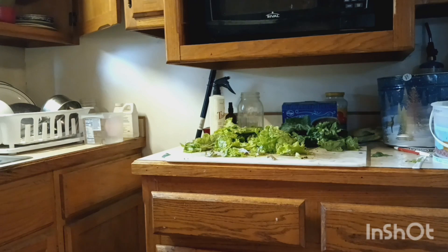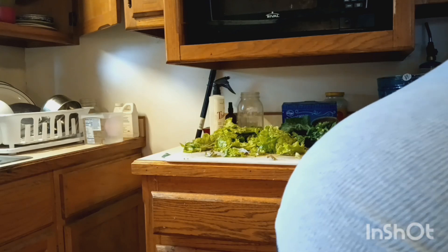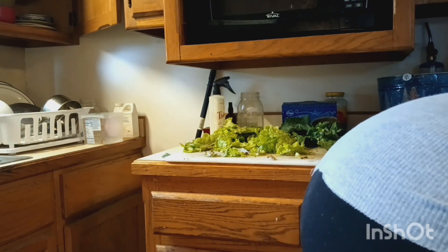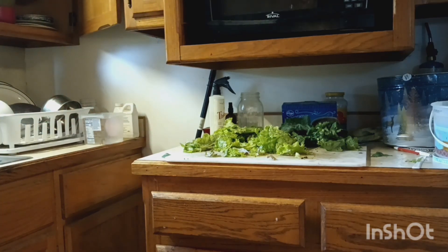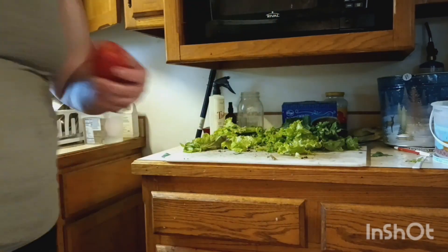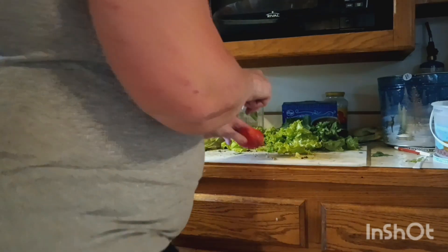You should be able to see me cut up my tomato. Get the tomato out of here. These tomatoes have got some spots on them. Make sure you're lined up so you can see me. I'll put this over here so I can slice up my tomato, and take off this part for the chickens.